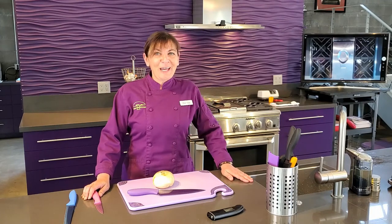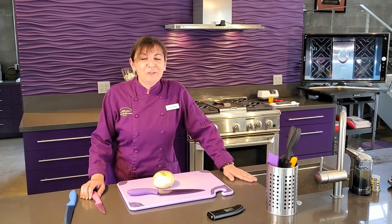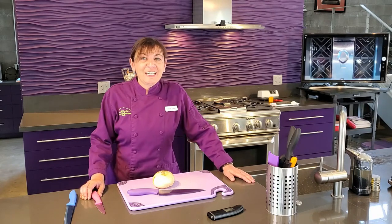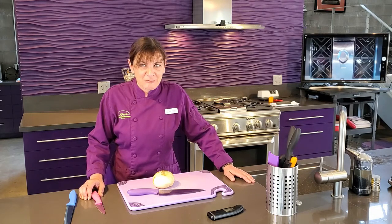Hi Qualcomm. Welcome back to another QSOL event. We're here again at the Treehouse Kitchen. We really appreciate the feedback we got on the last video, and so today we've decided to take you guys a little bit farther down the rabbit hole of kitchen work.